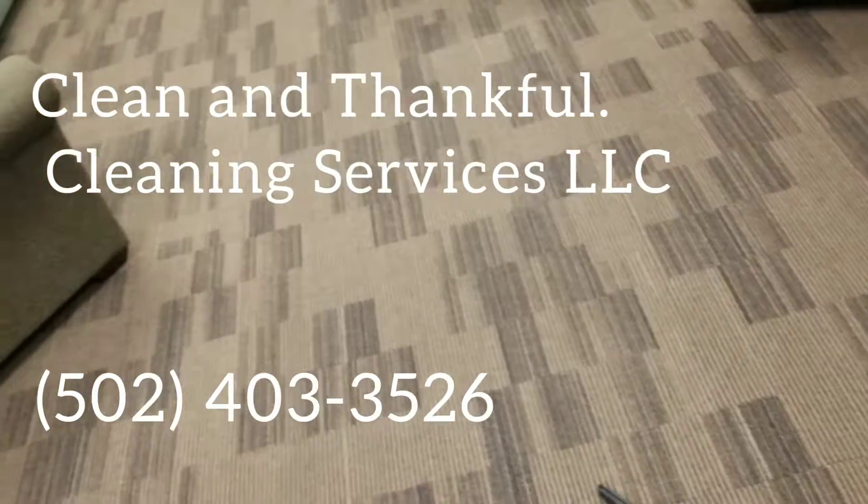Good afternoon, YouTube. It's Joe with Clean and Thankful Cleaning Services, LLC, serving Kentuckiana. Today's date is Monday, April the 19th, 2022.